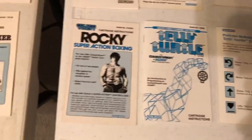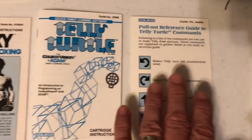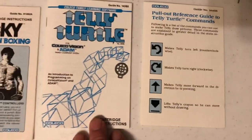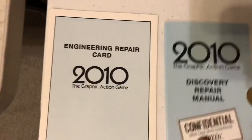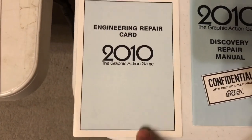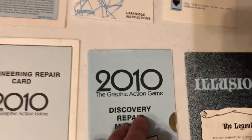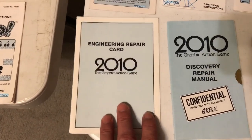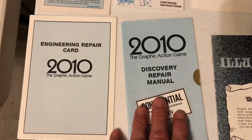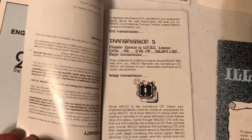Now check this out — some ColecoVision manuals had supplements like TeleTurtle. It came with this reference guide to TeleTurtle commands to make it easier for kids to play the game. There's another manual for a kids game. And 2010, the graphic adventure action game based on the film, had supplemental as well. You got a little sealed section because they want you to play the game first, and if you get stuck, you can open this — it's confidential, only with clearance green. You get some more information about the game.